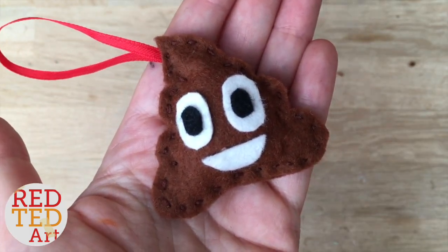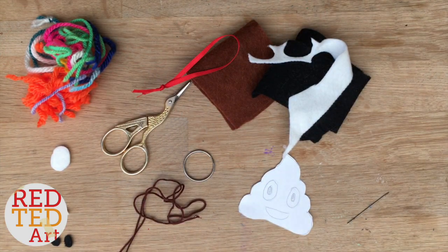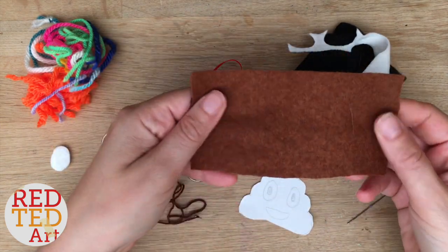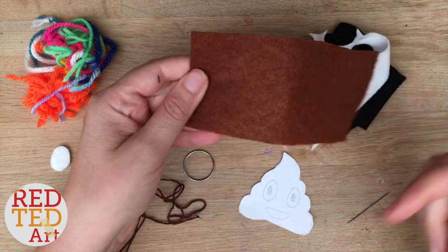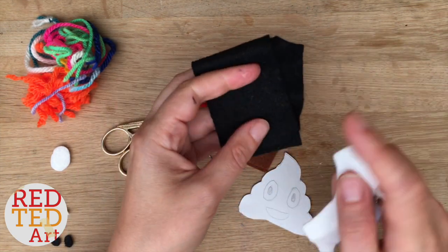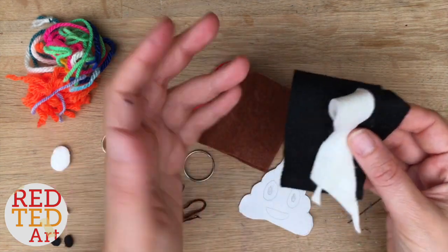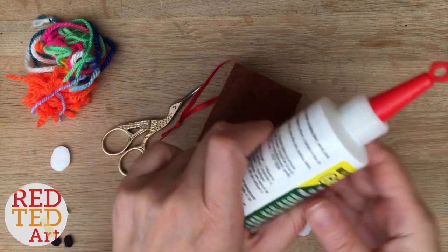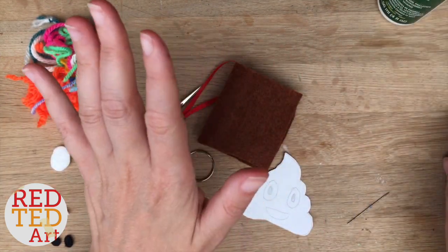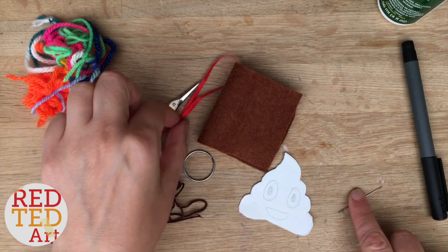To make your poop emoji keychain you're going to need some brown felt — this is the most important part, and I'll try to link some online below. You also need a little bit of white and black felt. If you can't get black felt, a marker pen should work. You'll also need a little bit of glue, though you can choose to sew rather than glue certain bits.